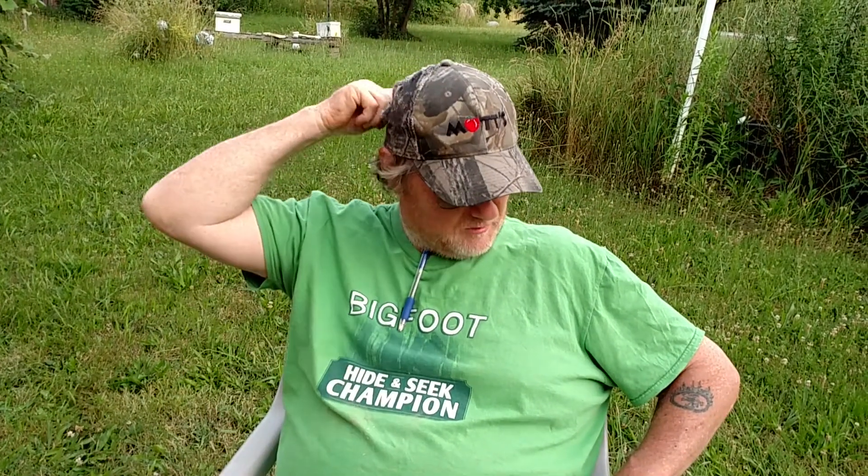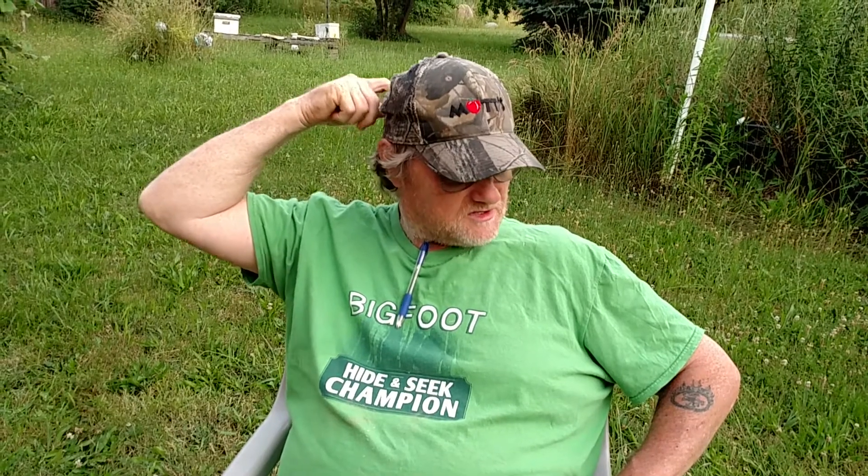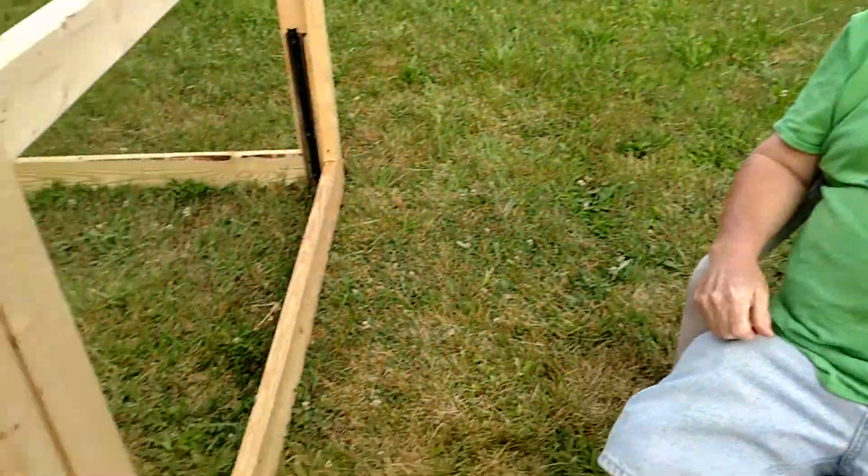Still got to mow the lawn this week. It's supposed to get some rain Thursday, so that'll help green it up a little bit more. The lawn's starting to dry up and turn brown in spots. I mowed this spot so I could get the building started.